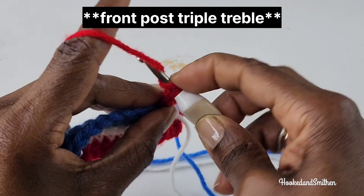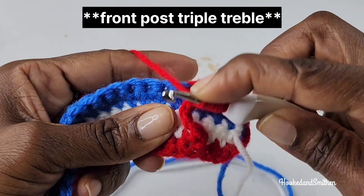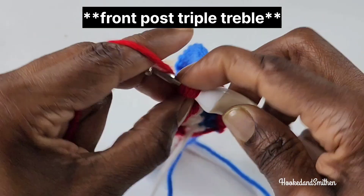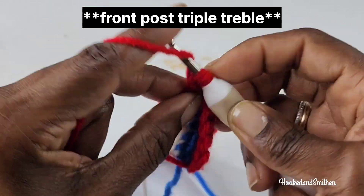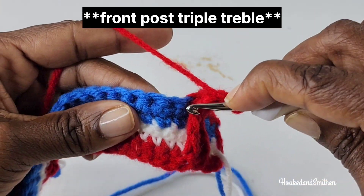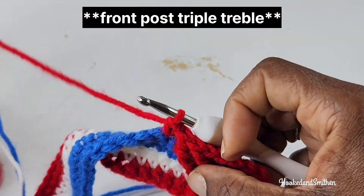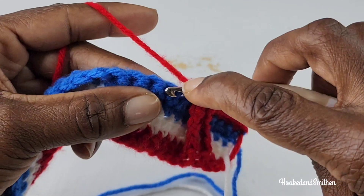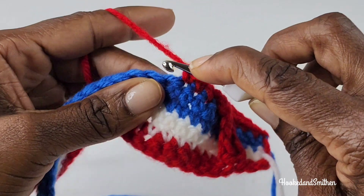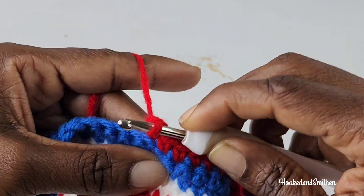You're going to wrap your hook 4 times and around the next stitch you're going to make your front post stitch. Then you're going to skip 2 stitches and you're going to make 1 single crochet into the next 6 stitches. And this will be the start of your repeat.